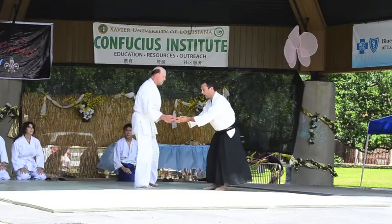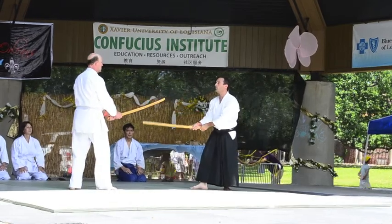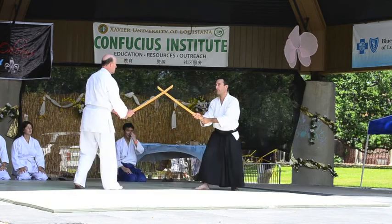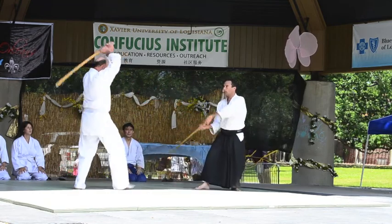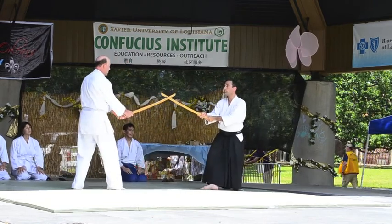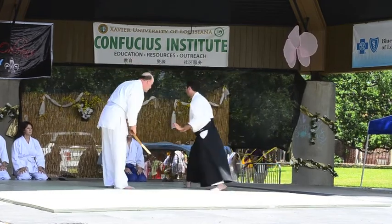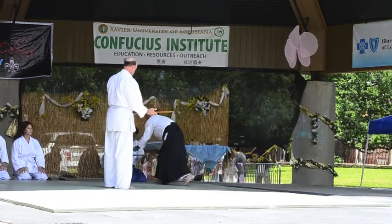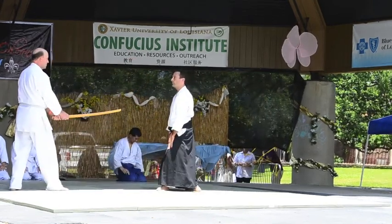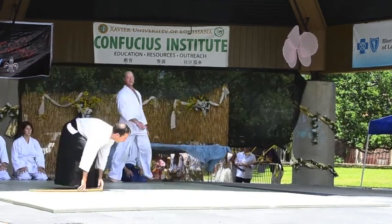Now we'll move on to sword techniques. We'll watch three forms of this attack with Warren. You'll see how to disarm someone when they attack you with a sword or any type of object.